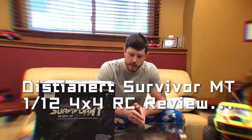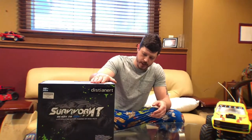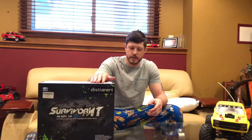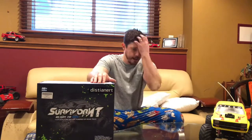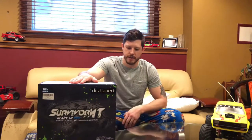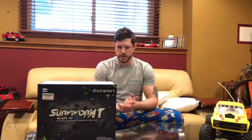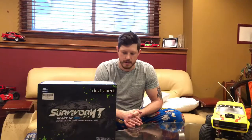Today we are going to be submitting a review of the Survivor MT RC car. This is a 1/12 scale, 4x4. It's not fully waterproof — it is splash-proof, so don't go soaking this in any lakes or rivers. You can actually find it very cheap. I bought it for around $60 on eBay. I'm pretty excited to see what it's got and see what it can handle, so let's go ahead and do some unboxing.